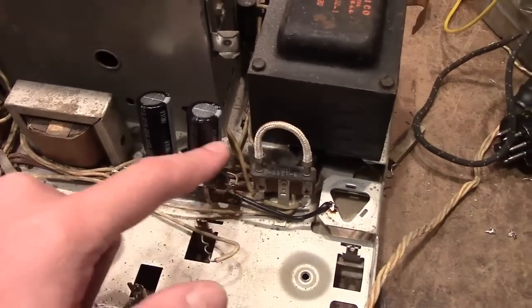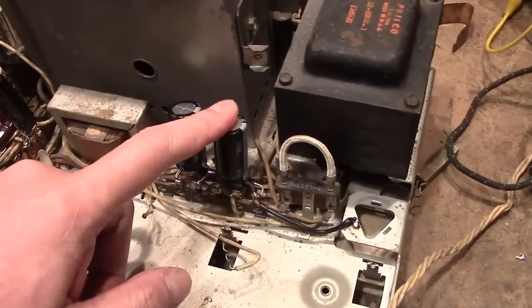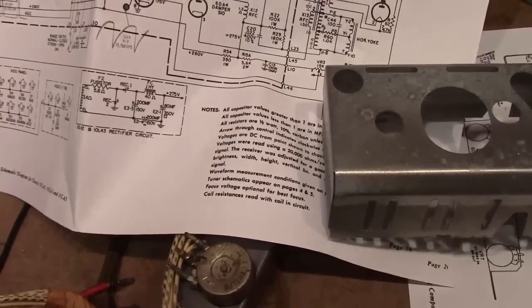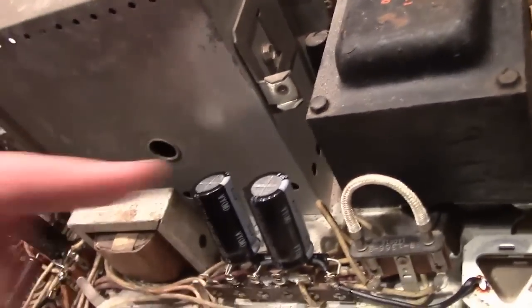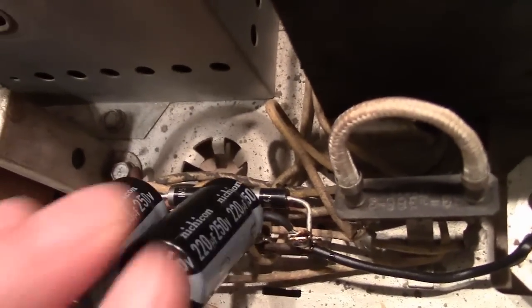I replaced the original rectifiers and caps years ago when I had worked on this, and I did another round of that because the caps I had used back then were not as good as I would use these days. I used 160-volt caps — the originals I think were 150s. These days I like to go 50 to 100% higher with the voltage rating when possible, so now I've got better quality caps rated for 105 degrees C — high ripple Nichicons rated for 250 volts. And the rectifiers, I've got 3-amp rectifiers in there.